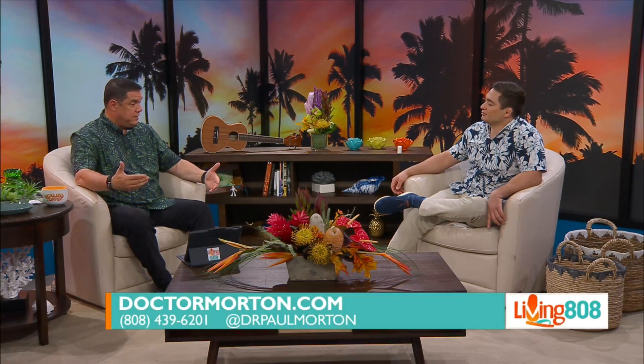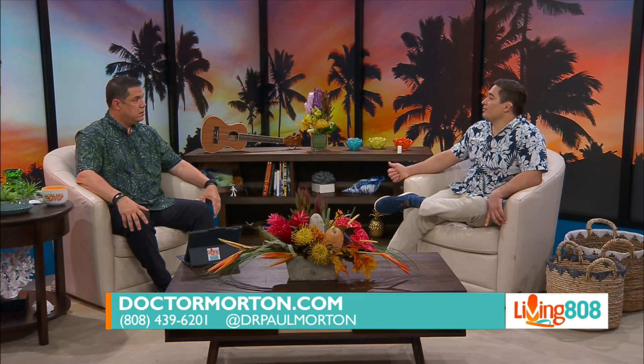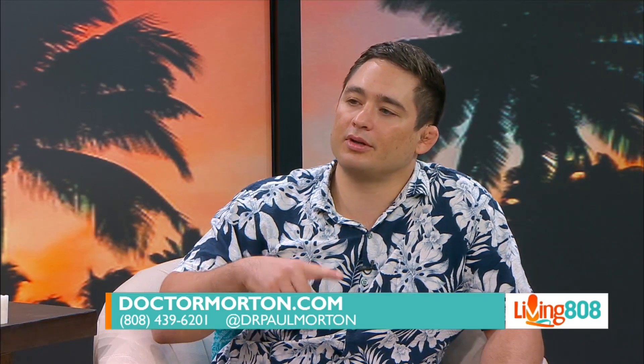If someone out there is interested — maybe their kid has just torn their ACL within 50 days — you can go to Dr. Morton's website at www.drmorton.com, or give his office a call at 808-439-6201. They'll get you scheduled and talk more about the procedure. He's available both in Honolulu and on the Big Island in Kona.